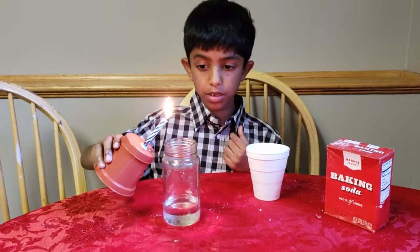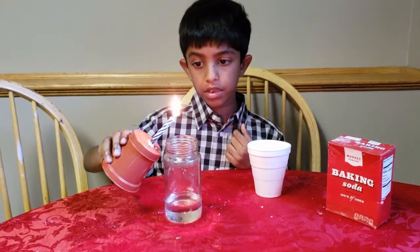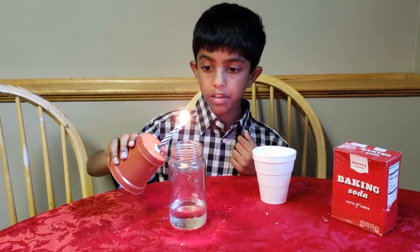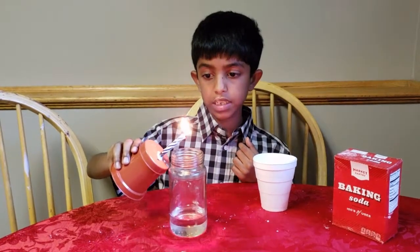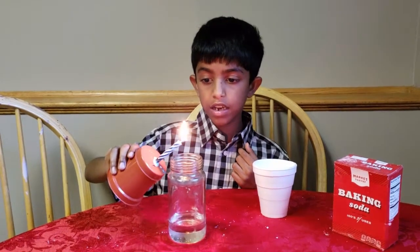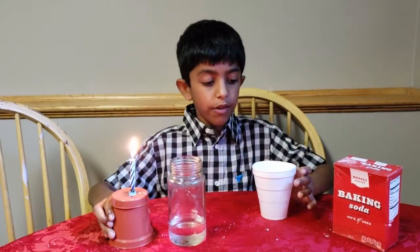So let's count. One, two, three, four, five, six, seven, eight, nine, ten. See, it's still not going out yet.